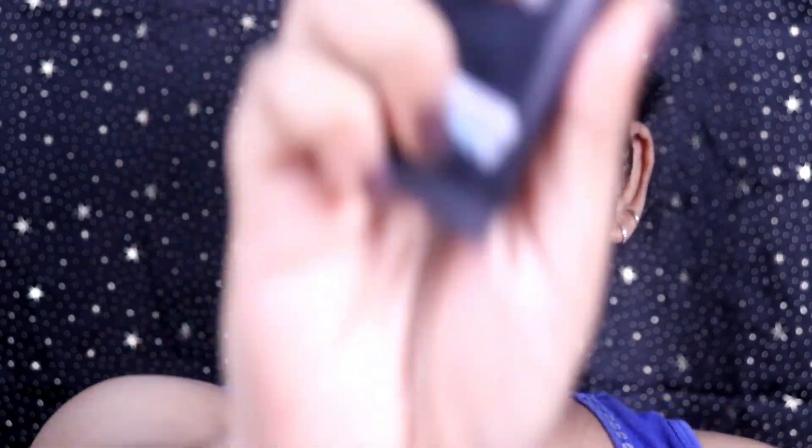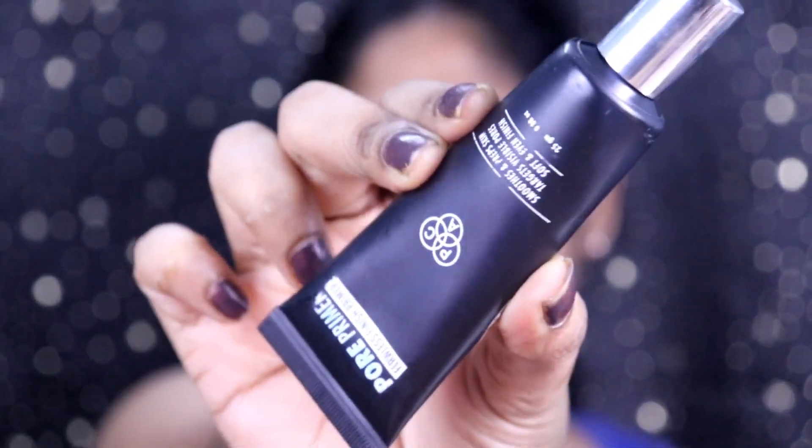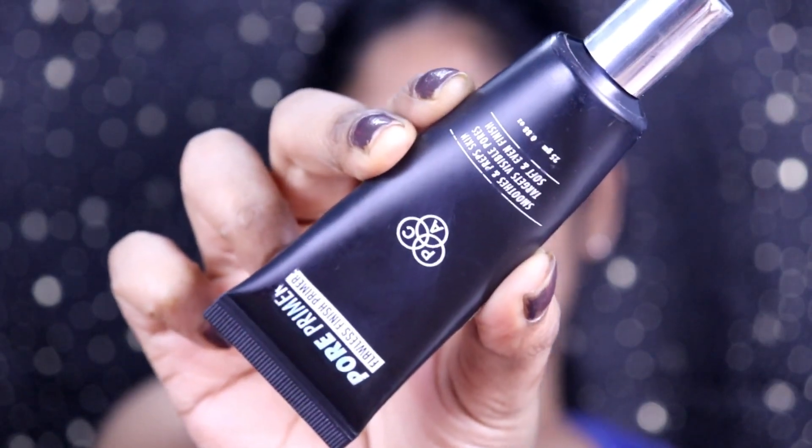I've already prepped my skin with moisturizer and lip balm. Now I'm going to use a primer — this is the PAC pore primer — applying it only in the areas where I sweat and where it is actually required.